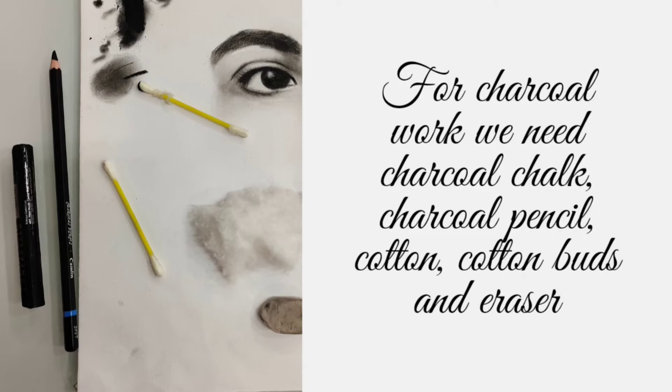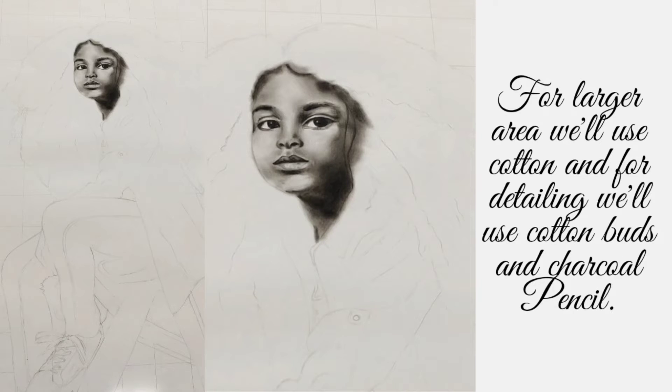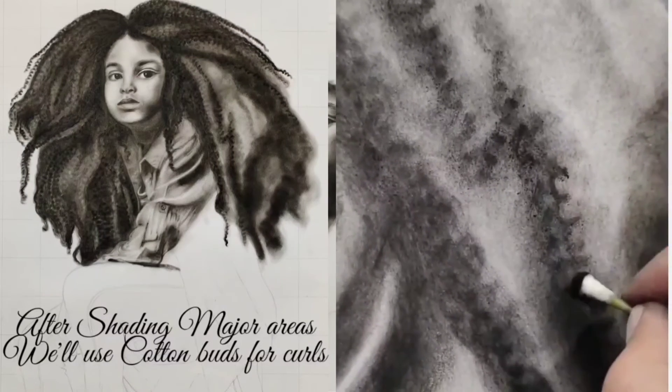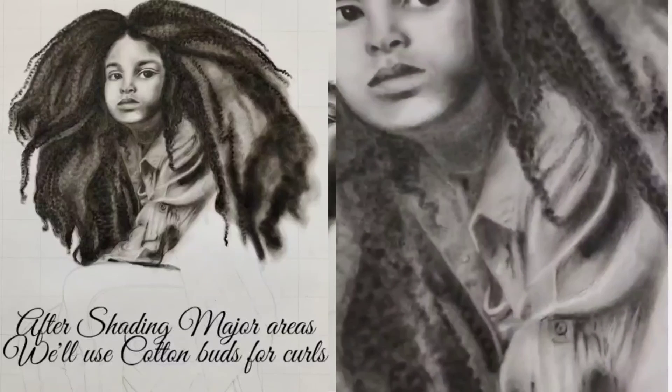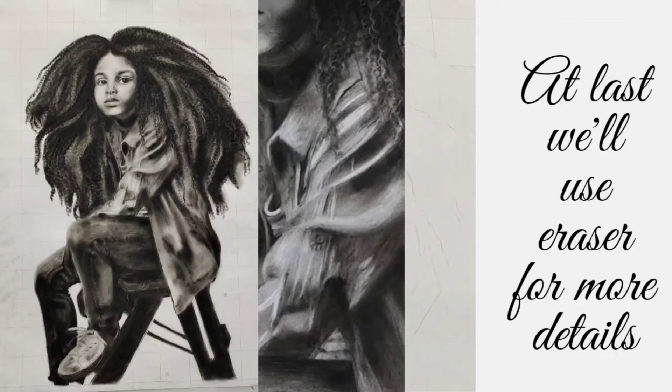eraser. We need all these items. For larger areas we will use cotton, and for detailing we will use cotton buds and charcoal pencil. After shading major areas we will use cotton buds for curls. At last we will use the eraser for more details.